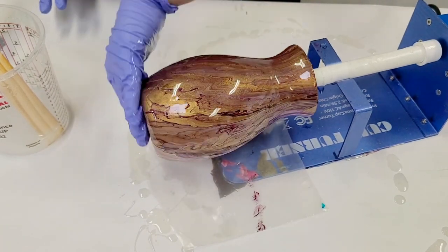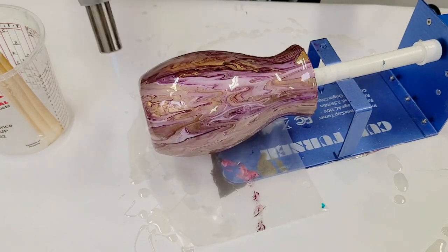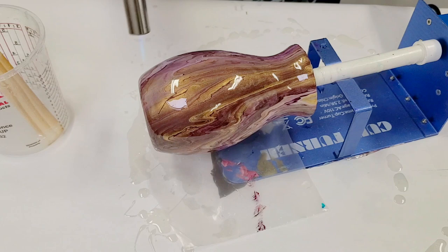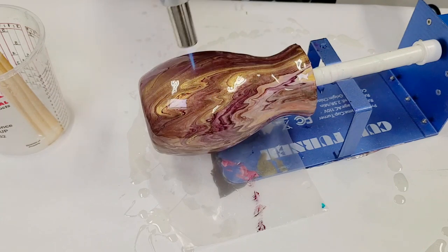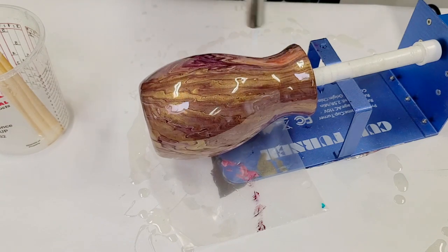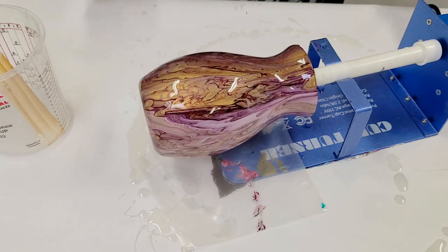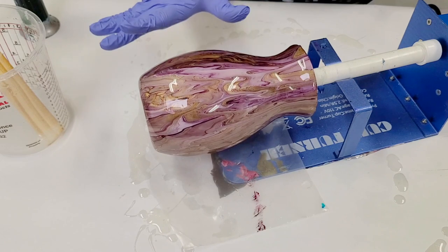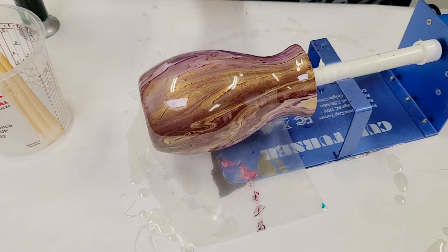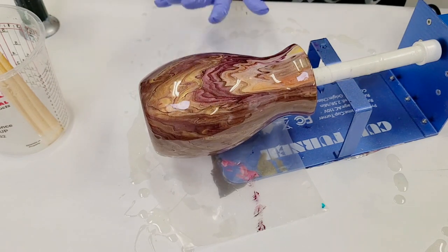Do not forget to get the bottom. Then go ahead and torch or use a heat gun to remove all air bubbles — it's that simple. Let it turn fully while you torch and make sure you get all the air bubbles. I like to let it rotate for a bit and come back in a few minutes to double check that I got all spots. From here, it looks like I did a pretty good job.